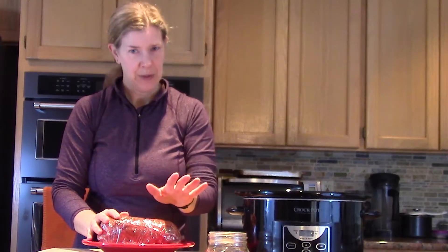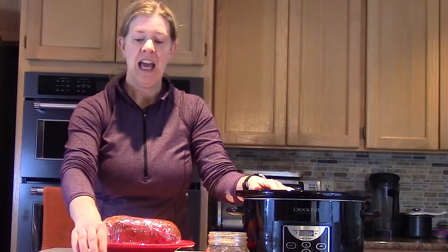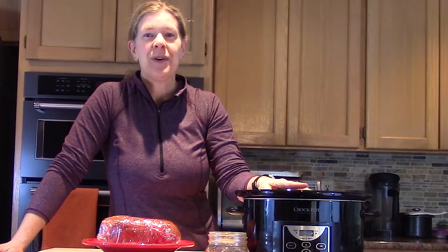Tomorrow morning I'll take it out and — very important — take the plastic wrap off, then put the pork shoulder in the slow cooker. Add one third of a cup of water into the slow cooker, turn it on low for about eight to nine hours, and then tomorrow we will do the big reveal of what the end product looks like.